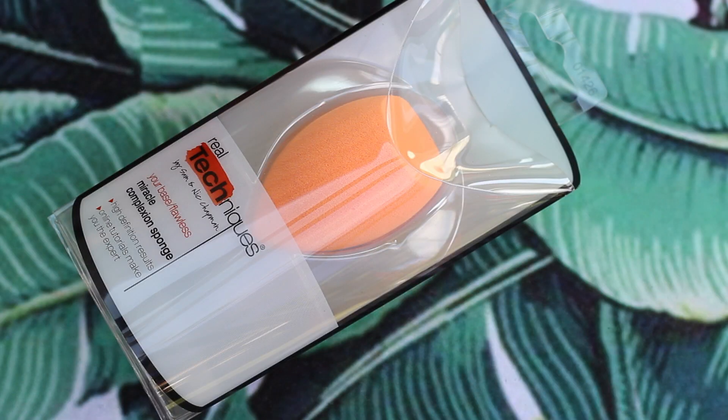The next thing is this beauty blender from Real Techniques. I've really been wanting to try this because I've never used a beauty blender before. Sometimes it's really hard for me to blend out my concealer, so I'm excited to try this out.